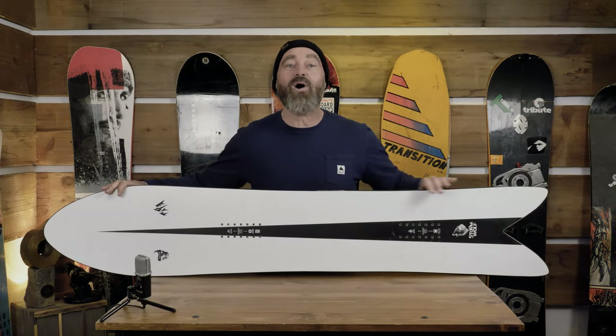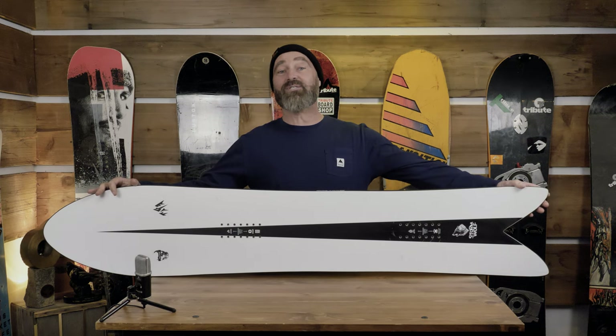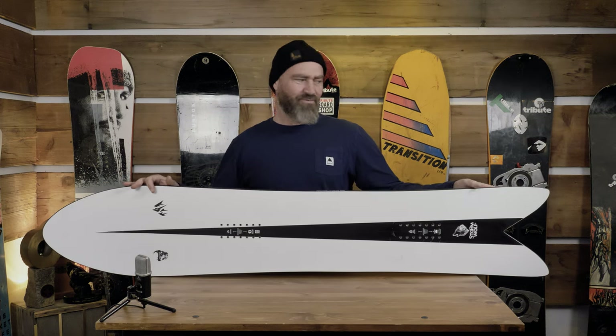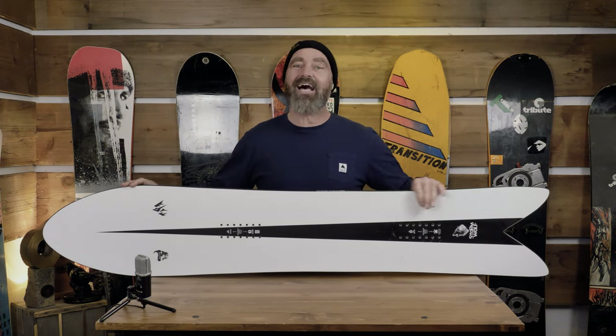When you look at that waist width and overall look at the board, you don't think it's that wide, because it's got a really straight side cut. This board has an 8.6 meter side cut on a pretty short effective edge, and that's what gives it these really clean lines.